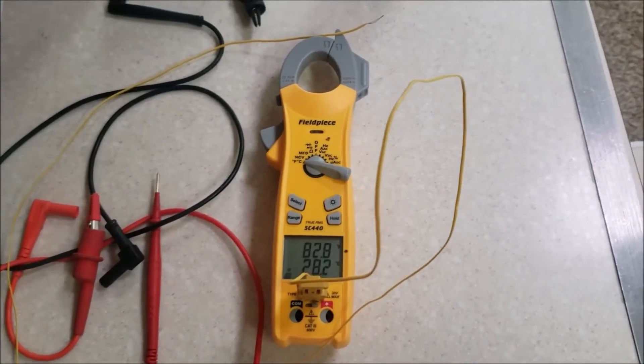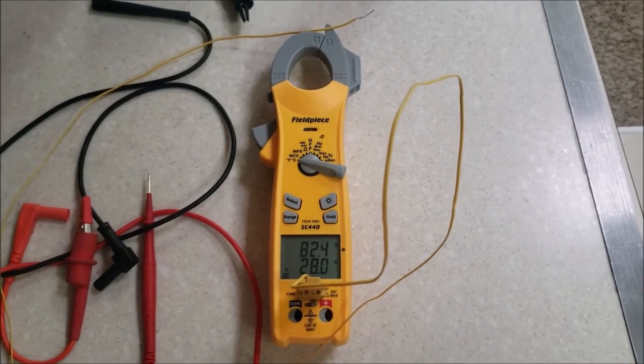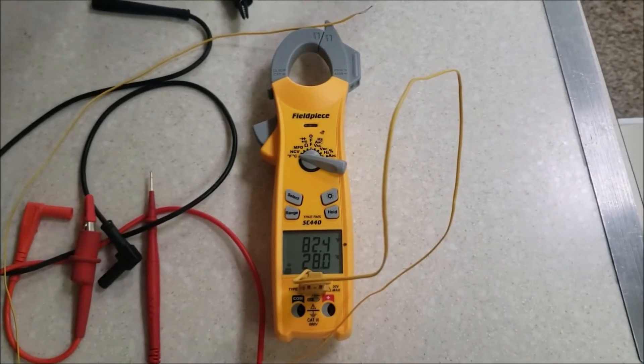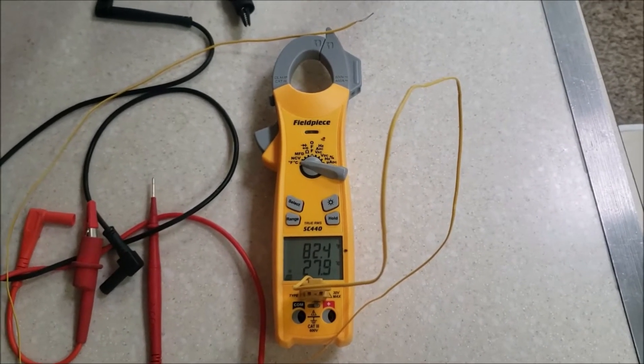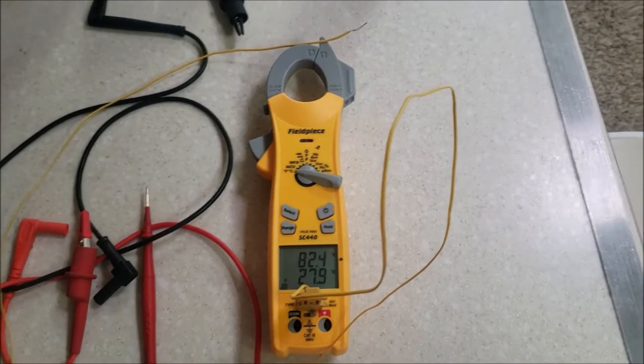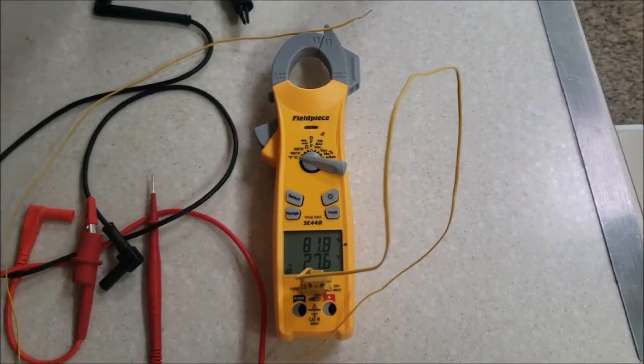I just recently had to replace the capacitor on my rooftop air conditioner, and while I was researching that I came across a video — I've got the Coleman Mach and I was on their website getting some manuals downloaded — and they had an article about the proper way to test rooftop air conditioners to know that they're performing correctly.